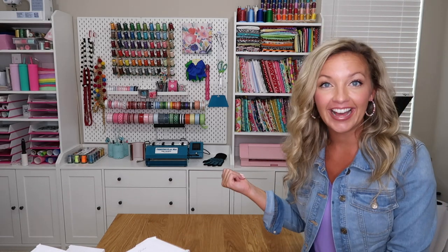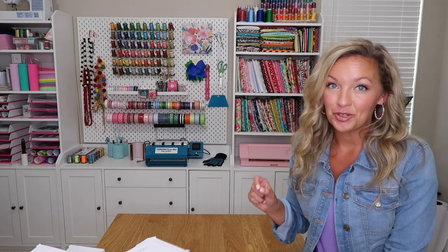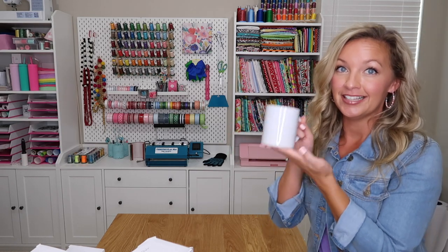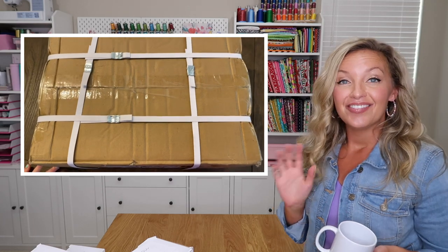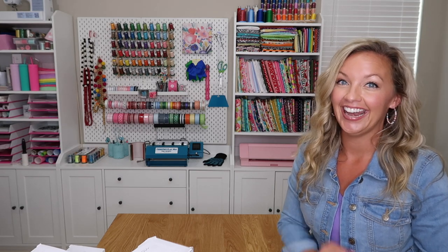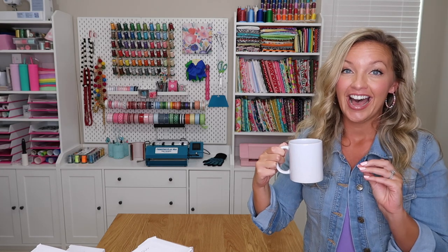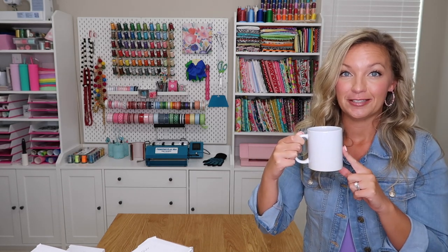When you buy the particular mug press I have, they will give you a case of 12 basic sublimation 11-ounce mugs, which is really incredible. ProWorld does a phenomenal job with their packaging to make sure things don't get broken or damaged. At the time of filming this video, if you order this heat press, you will get the 11-ounce mugs for free, so make sure you check that out.